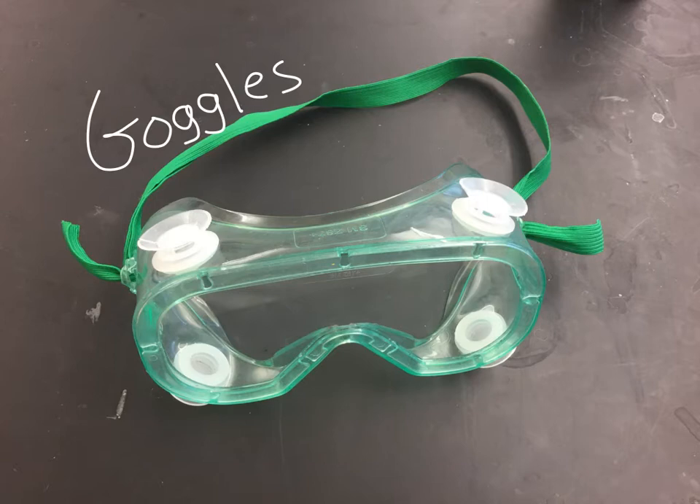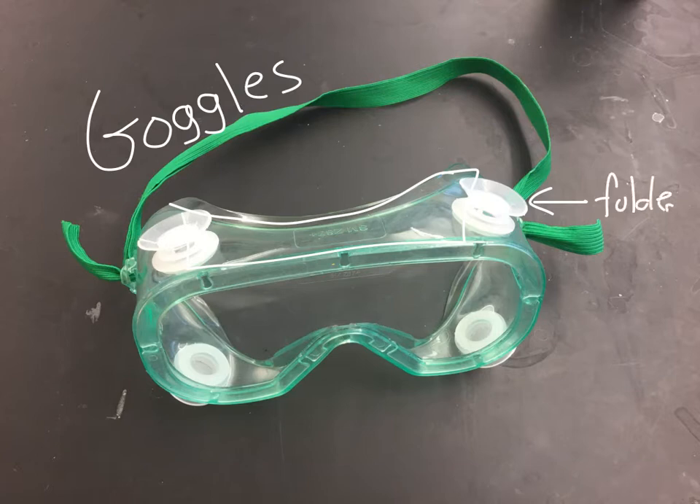These are safety goggles. You would use these to keep things out of your eyes, like chemicals. They've got a lip around the edge that protects from liquids coming in. These goggles are actually inappropriate right now — this little thing should be folded down, because when it's folded up you can see right inside there, and we don't want anything to go in there. So these would need to be fixed before being worn appropriately, but you can adjust them with the strap to protect your eyes.